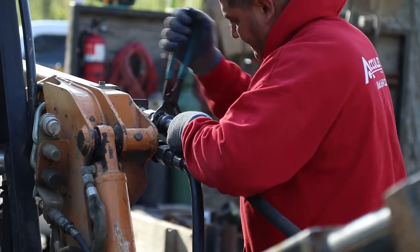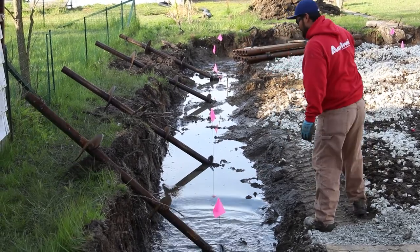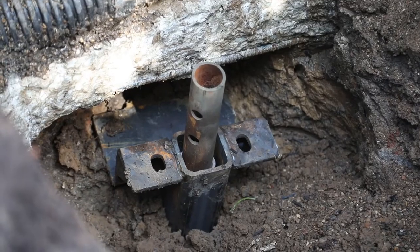We plan for four times the weight of your structure in order to apply a safety load to your house, in case a tree falls on it, you get heavy winds, or in case there's a heavy snow load that sits atop your roof. At that point, there's a bracket that goes underneath your foundation in the shape of an L, and the foundation is notched out so that bracket sits really snug up against the foundation.